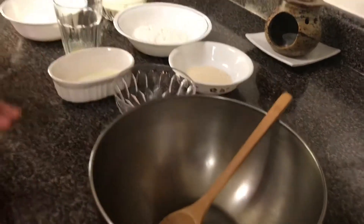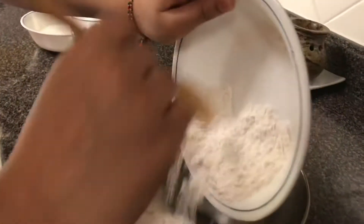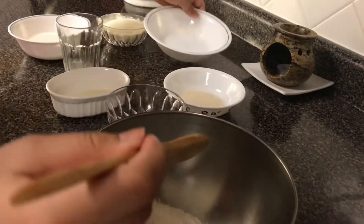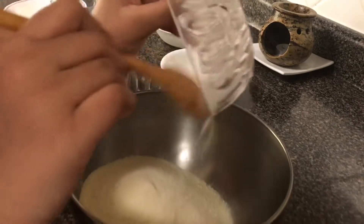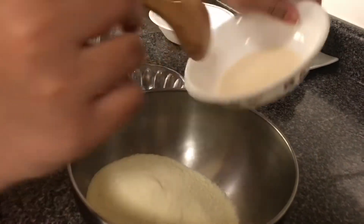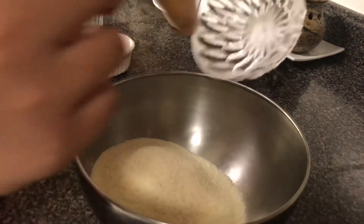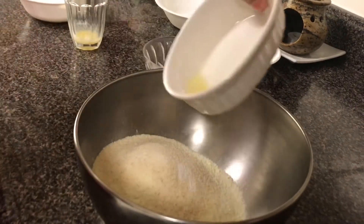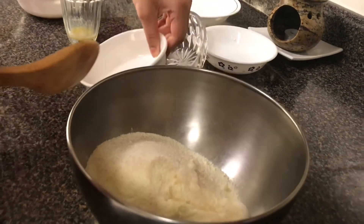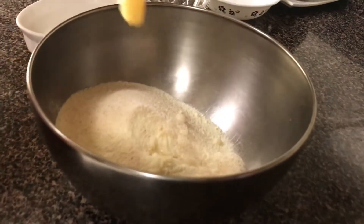The next step is to make the Gulab Jamun mixture. In the bowl you have to add all the rest of your ingredients except for the milk — so the flour, milk powder, rava, baking soda, lemon juice, and ghee — and mix it well.